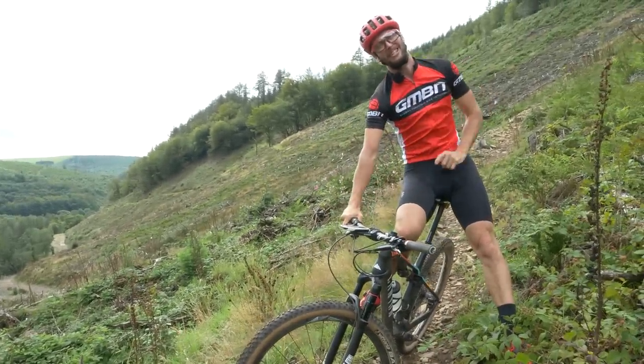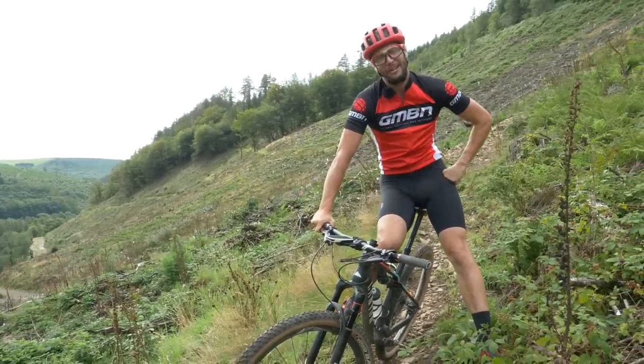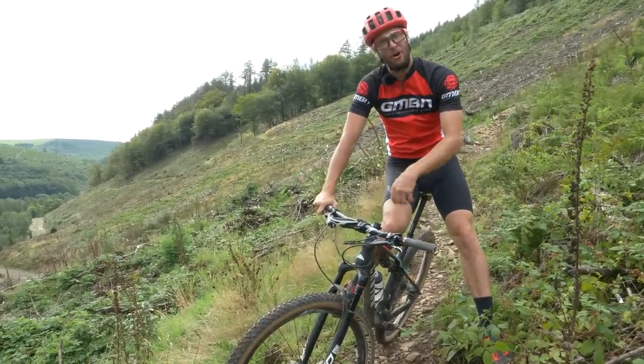We are in for a wild one today. Well, I should say I am, but you're in for a treat, because today we're going to be looking at downhilling, but specifically on a cross-country bike.